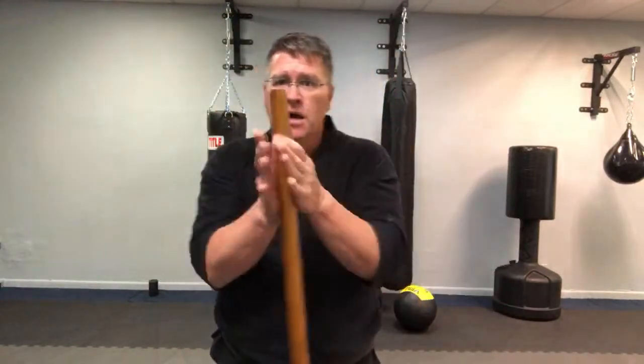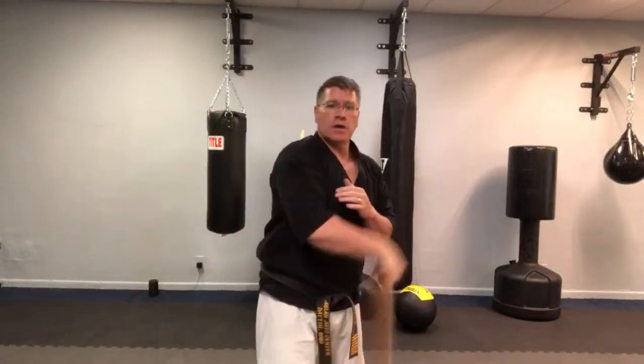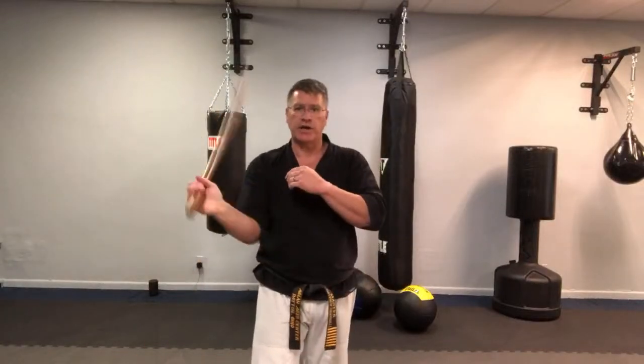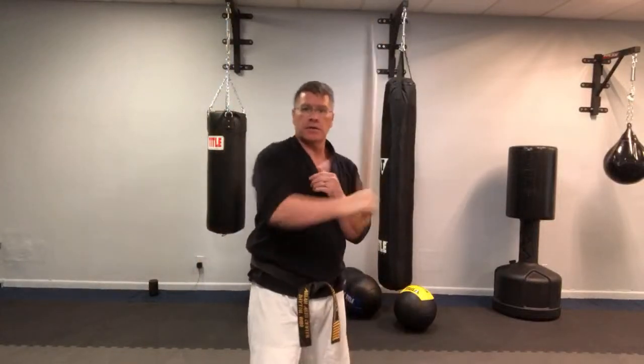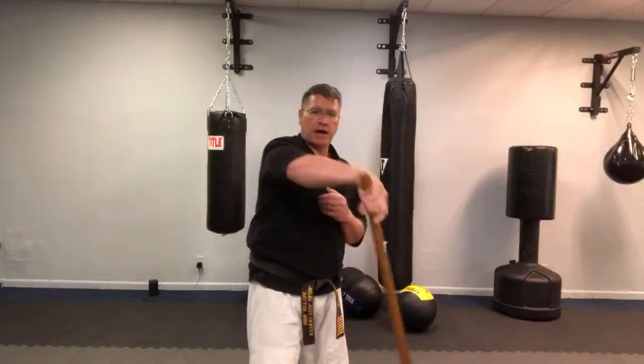And practice in the other hand — the way you do the transfer on the short staff is not the same as the bo. Just bring the other hand over and now it's in the other hand, the other foot's forward. This is a strike, coming forward. Change your hand position, go into this strike, figure eight motion, back into that position. Practice back and forth.